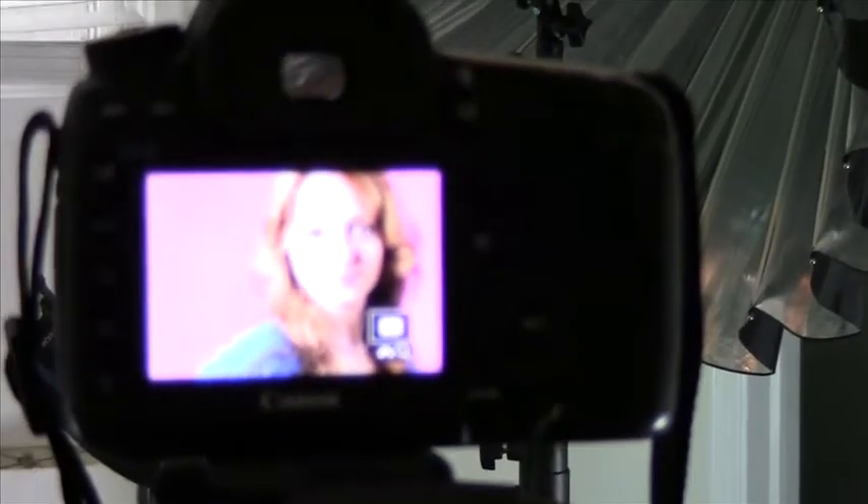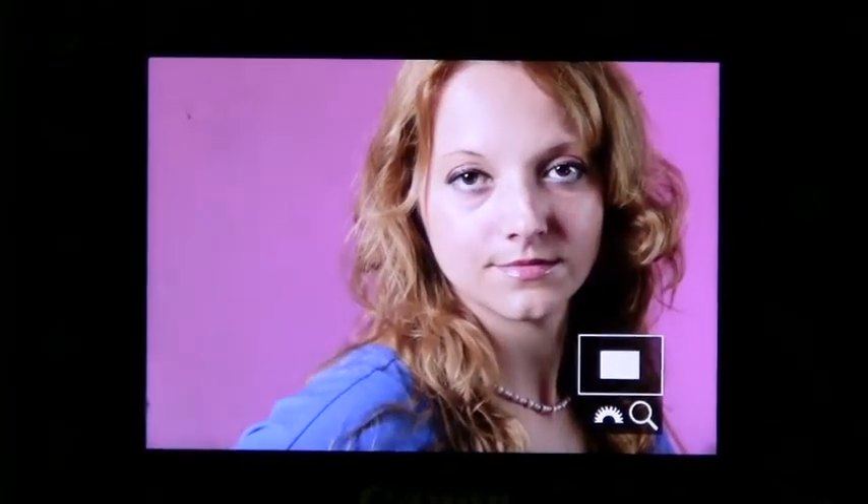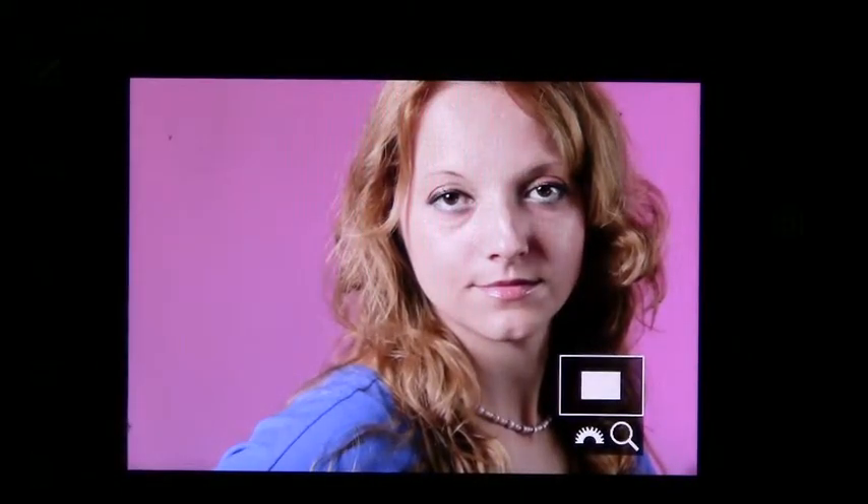Now with everything on, let's get a reading. The camera is seeing 4.0 generally — I have 4.0 and a half. And if you remember, that is what we metered the talent's right cheek camera left at. So we have 2.0 on one cheek, 4.0 on the other cheek, and 4.0 on the back wall. The light meter is the way to go on this.